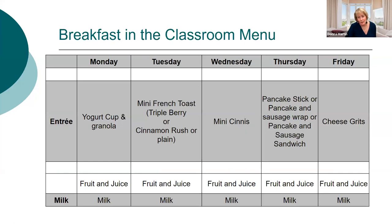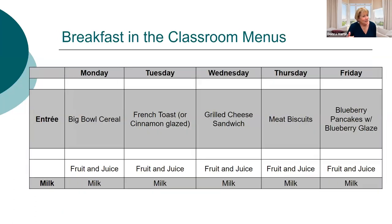Here is the breakfast in the classroom menu. On Monday mornings I always do a cold item — yogurt cup and granola or cereal — because everyone is just getting going. Every other day of the week we do a hot breakfast item, then send down fruit, juice, and milk. I give managers some flexibility, like choosing between a pancake stick, pancake wrap, or pancake sausage sandwich. I do plan menus for them, and our kids love cereal, so we didn't get rid of it — the rest of the week is hot items.